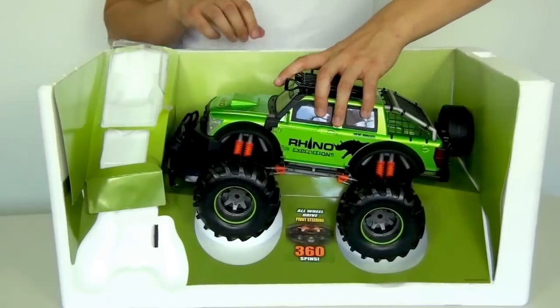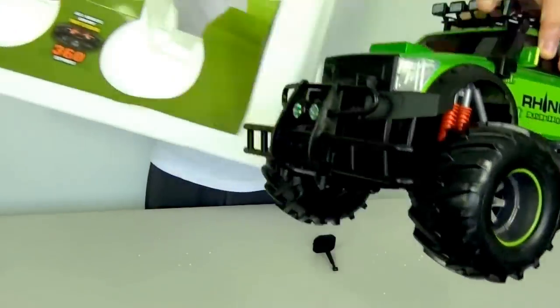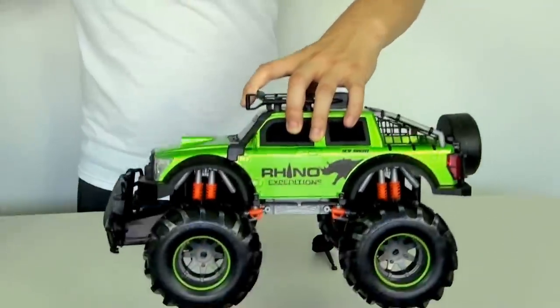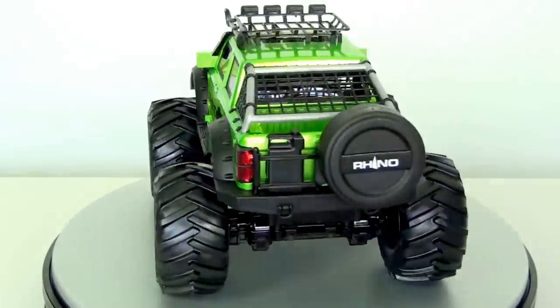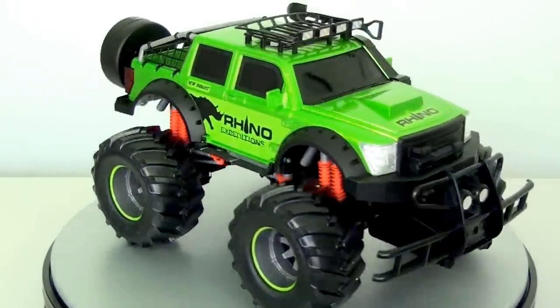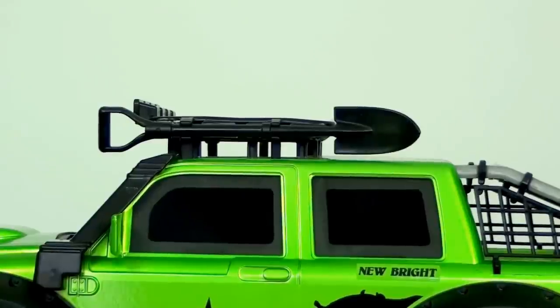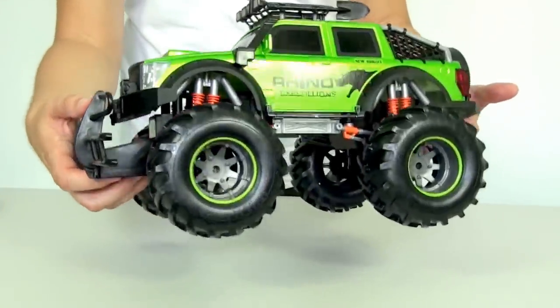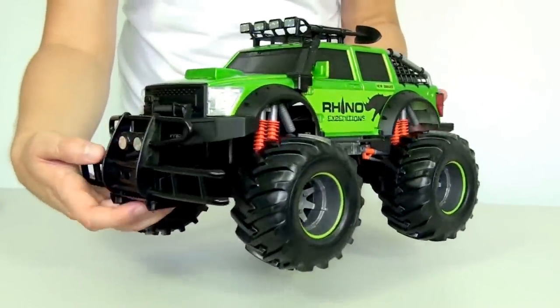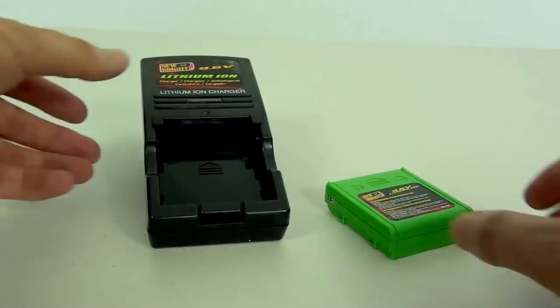Let's take it out of this protective box. On the roof there's a shovel which adds a nice little touch. What I like about this truck is the weight is actually very light — it's probably only about 2 pounds. Now let's charge up the battery.